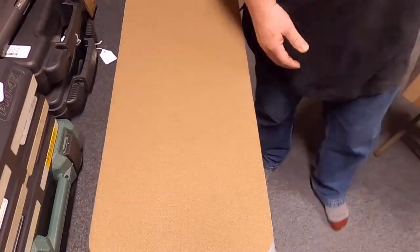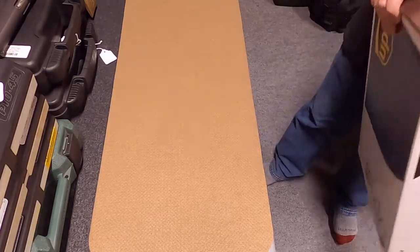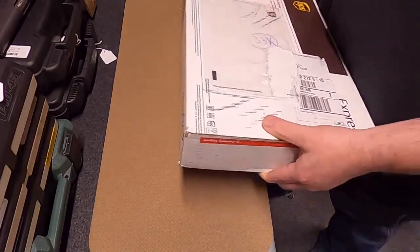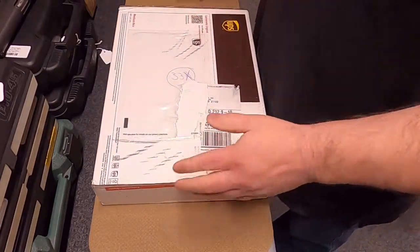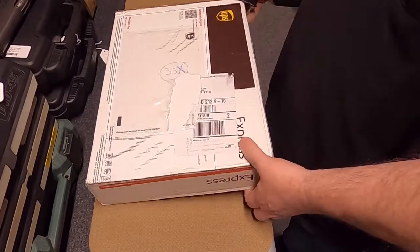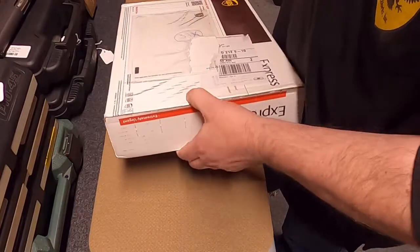Hi, this is Mark from Brownworks and we just got two packages. UPS just left, so I'm going to open these up for a quick unboxing. These should be what we're going to be making our next grips for. So let's do some unboxing here.